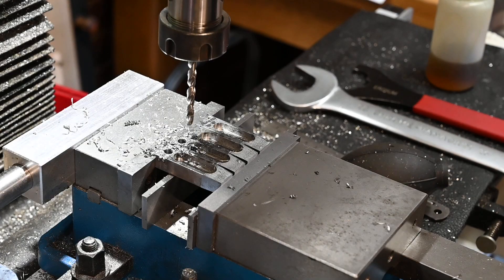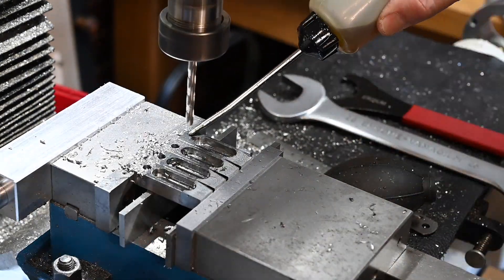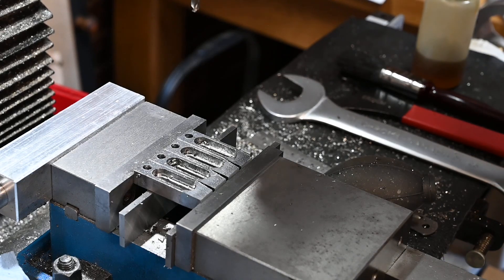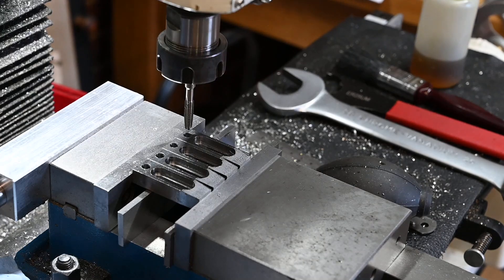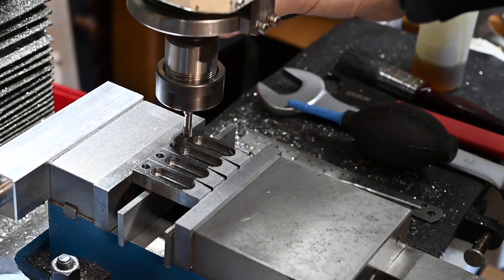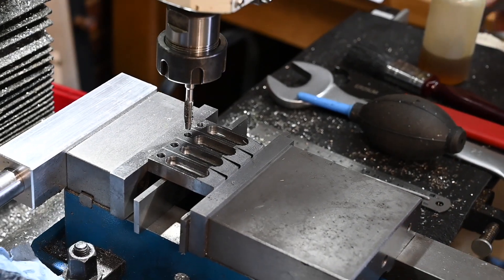Sorry I had to move the camera - the wheel on the table was hitting it when I was trying to adjust the table. Alright, that's all the holes drilled. I'll just get the 6mm tap in there. It is a machine tap so let's see how it goes.